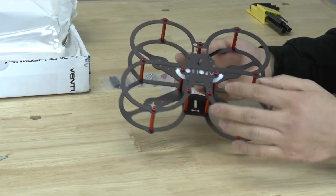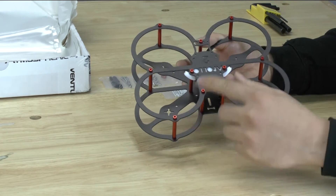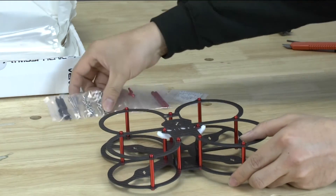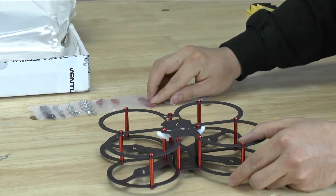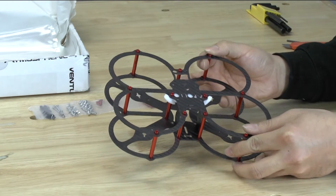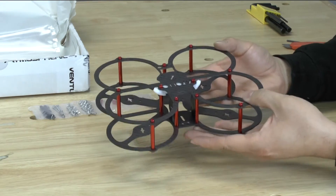A very light frame even though we use a large number of spacers. We're looking at 2, 4, 6, 8, 10, 11 spacers and they still have 2 spacers left over plus a few of the red screws. These feel like aluminum screws — they're really light screws. This is still a very light frame.